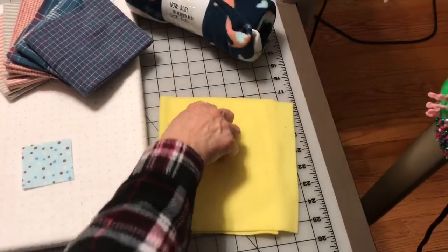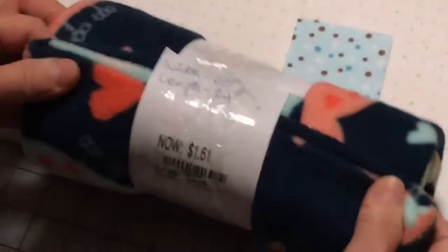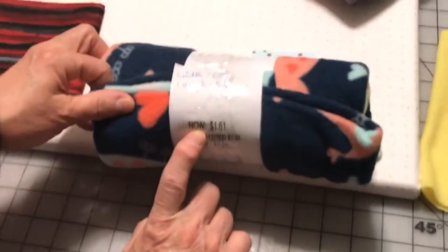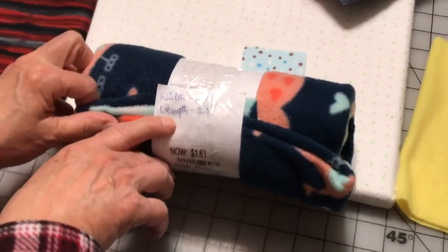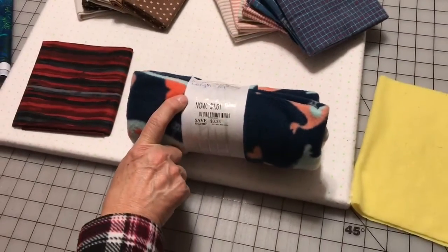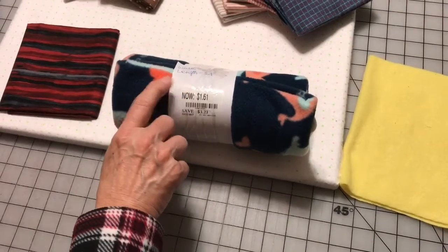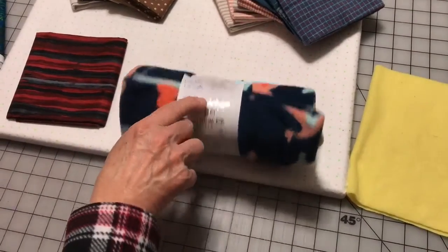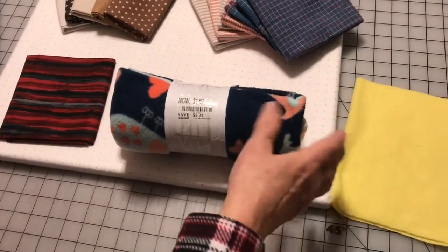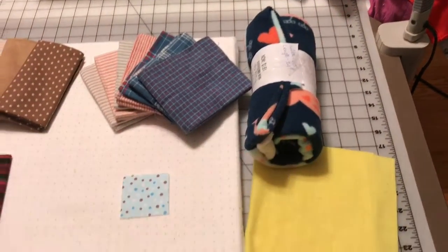I went to the store and bought a remnant — this is fleece, because I'm going to make a little thing for my dog. They charged $1.61 because they were getting rid of it; the width is 60 by 24 inches, so this is a really good deal. Remnants won't all be $1.61 — I have another one that's about two inches longer and it's $3 and something. It just depends on the fabric and how much they had left, because they create these little remnants from the leftover fabrics when there's not much left on the bolt.